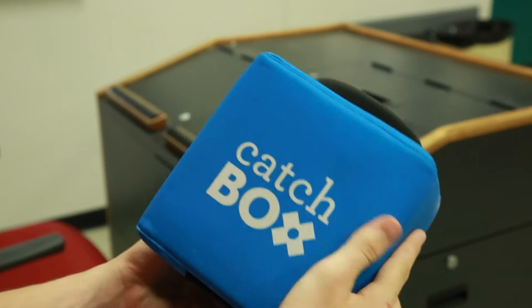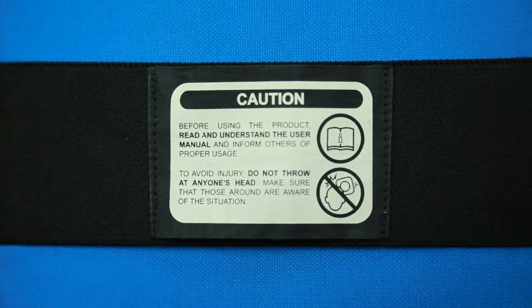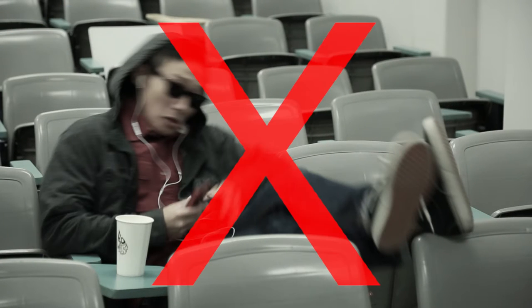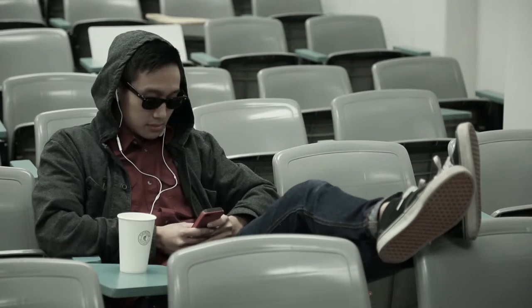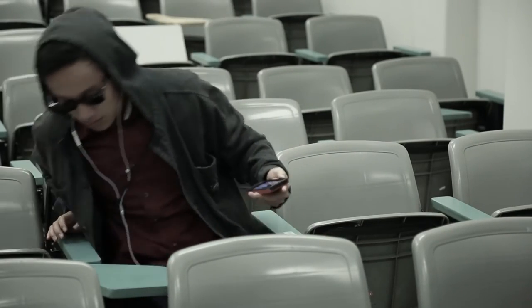Now that your CatchBox is set up and working, get your audience engaged. Be sure to read the warning label on the bottom of the CatchBox. Do not throw the CatchBox at anyone's head, and remember to always remind your class to put all food and drink away before using the CatchBox. Make sure that those around are aware of the situation, engaging in a healthy state of awareness while the CatchBox is in use.